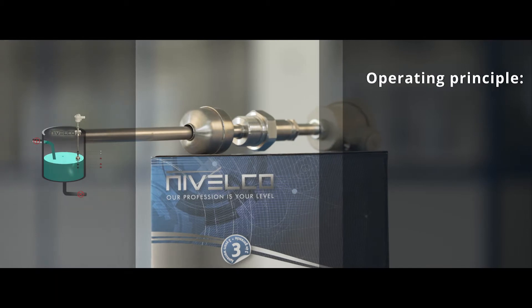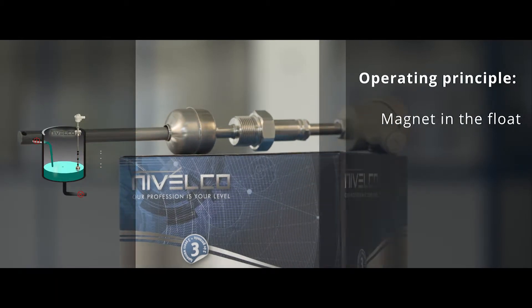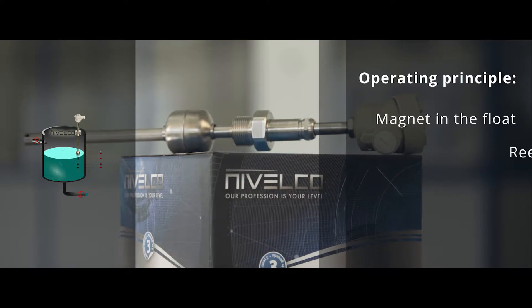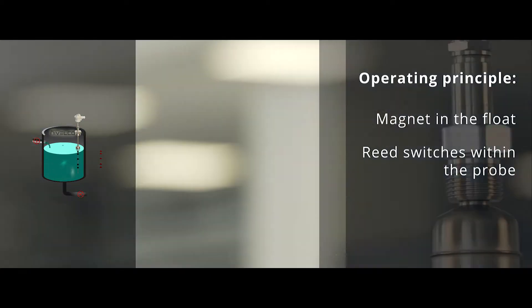Operating principle. Nivelco magnetic float level switches work on the basis of the interaction of the magnet incorporated in the float and the reed switches within the probe.